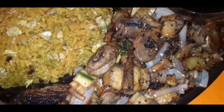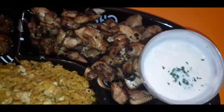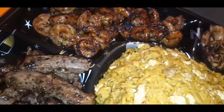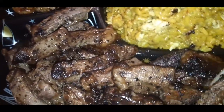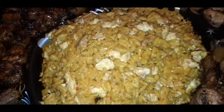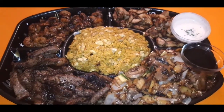If you ever had hibachi, you know how addicting it is. The best thing you can do is learn how to make it yourself in the privacy of your own home so you can have it anytime you want. Let me show you how freaking easy it is to make hibachi at home. Let's go.